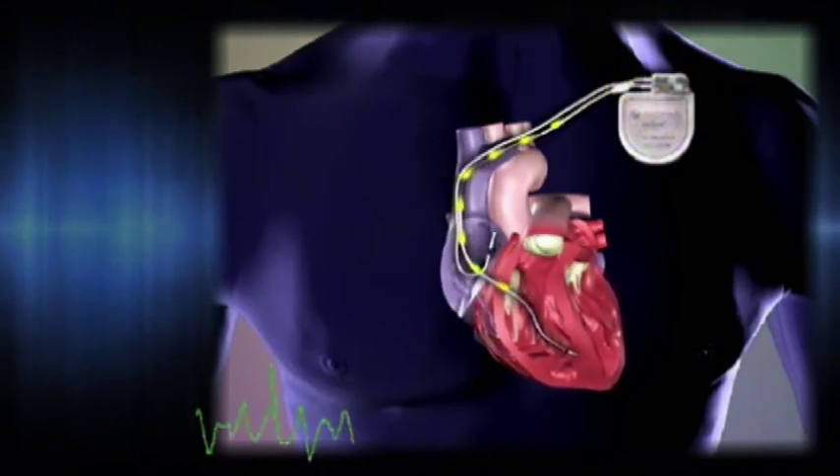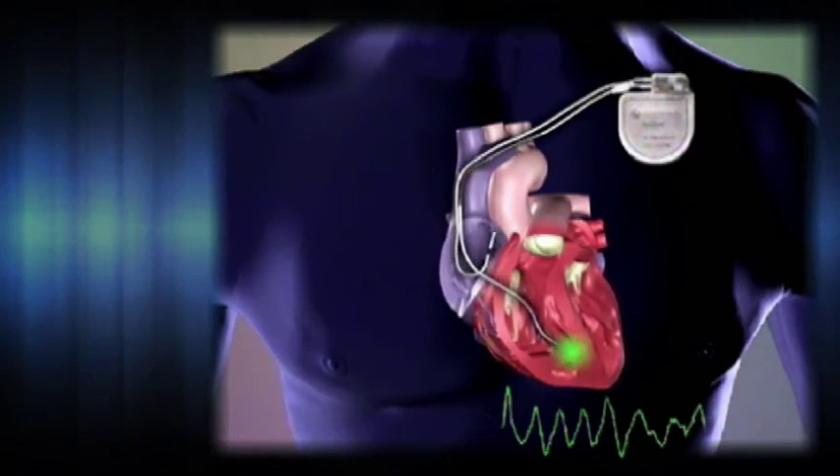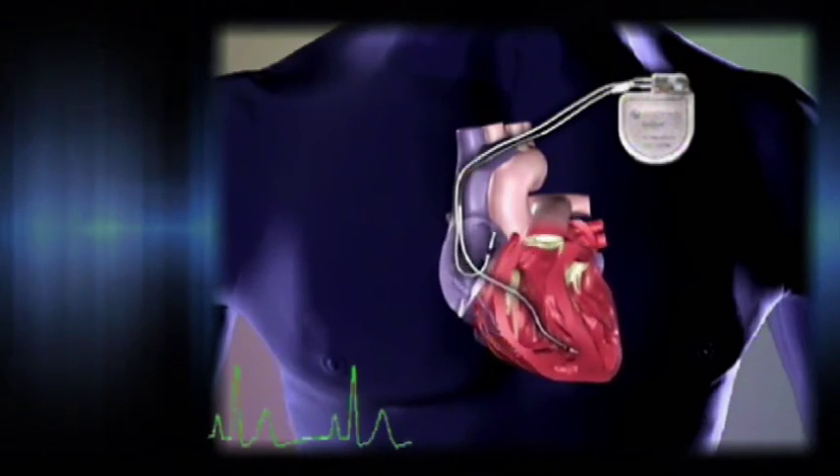A shock can be surprising and uncomfortable, sometimes even painful, but the feeling passes quickly.